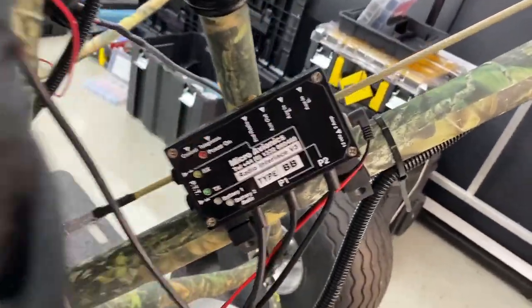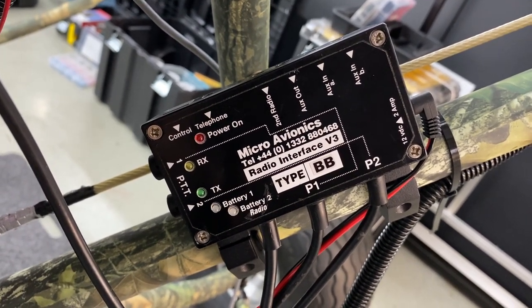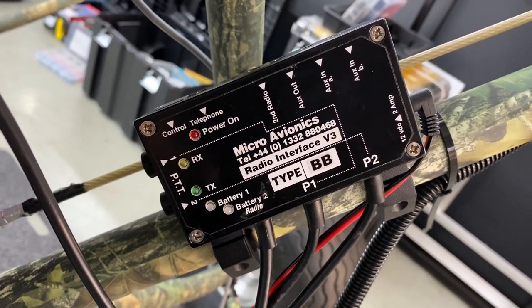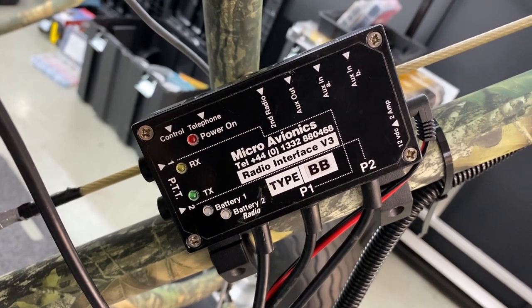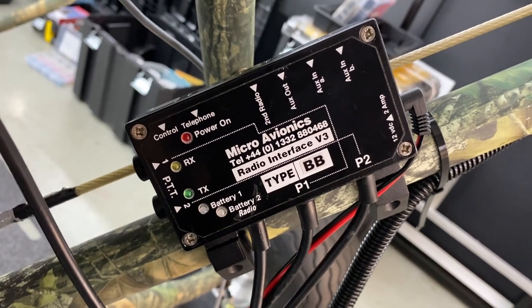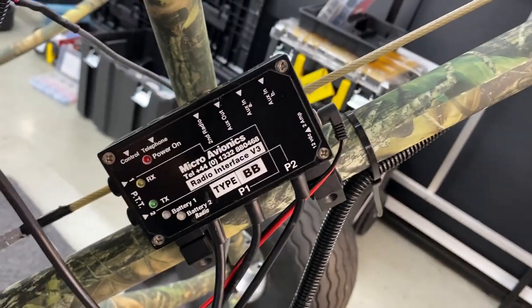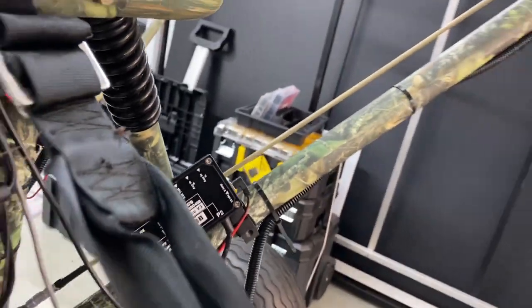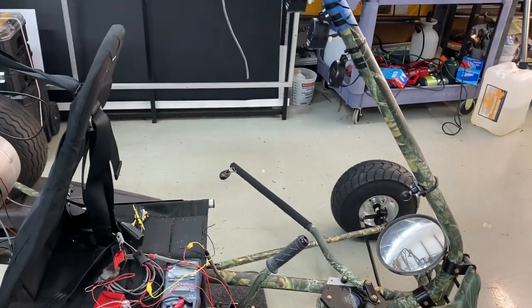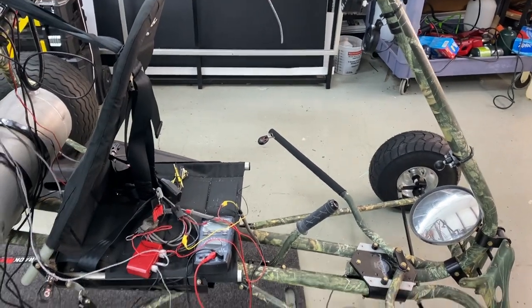This is the Micro Avionics MM005 intercom module. Yes, it's overkill, but I really love the flexibility it gives with the aux ends and the recording output for GoPro. I'll use all the functionality with the exception of the passenger headset. It'll interface with the iPad to get traffic and terrain warnings and your typical ForeFlight audio.